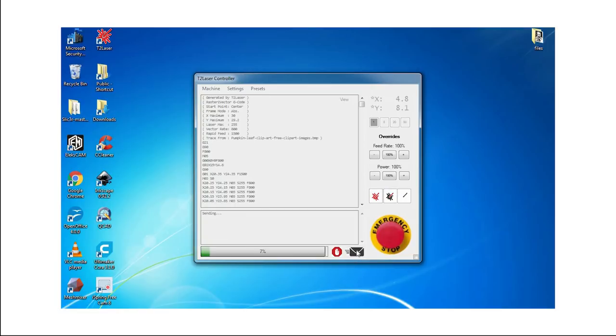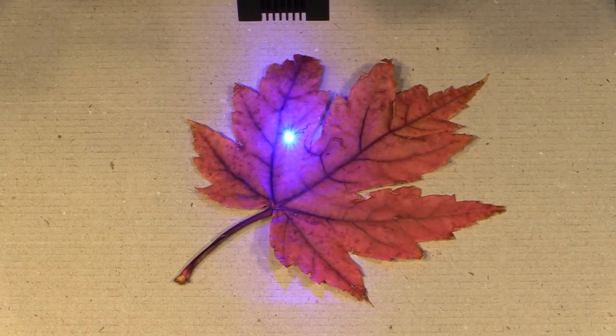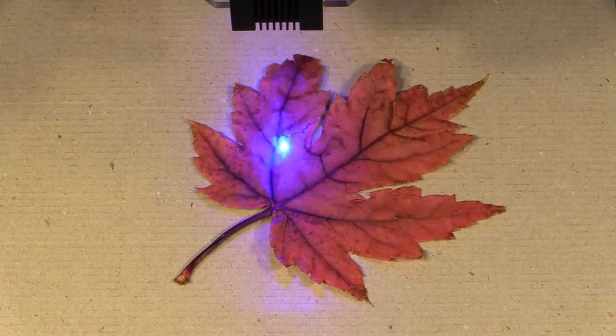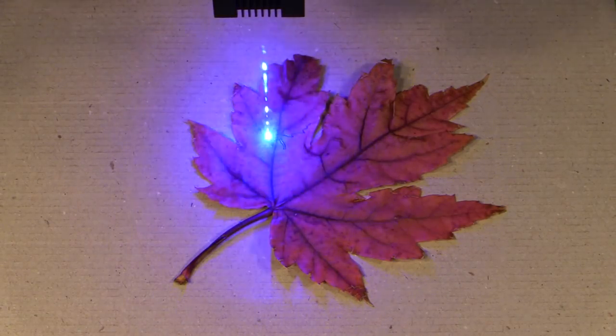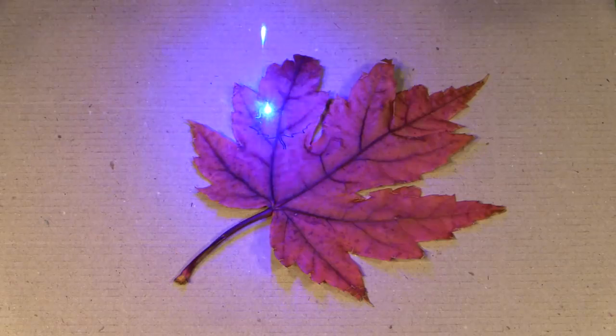Let's start cutting. Just a note that all the files I'm going to use in this tutorial are going to be available for download in the description box below. Now I'm going to start by lasering a maple leaf design inside the maple leaves. I'm using a 2.5 watt diode laser. I'm going to have my settings for my laser in the description below.